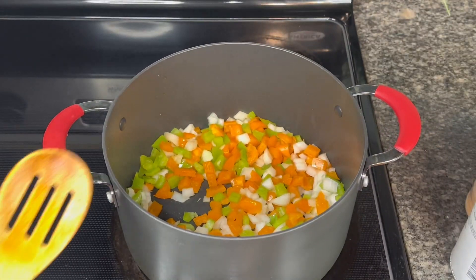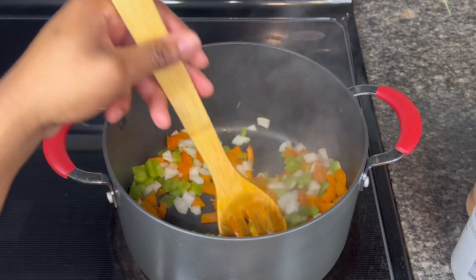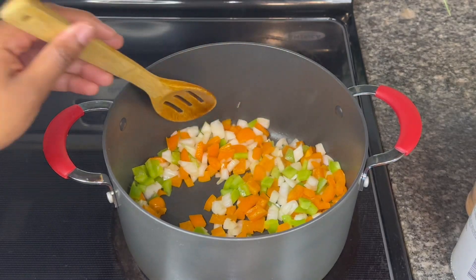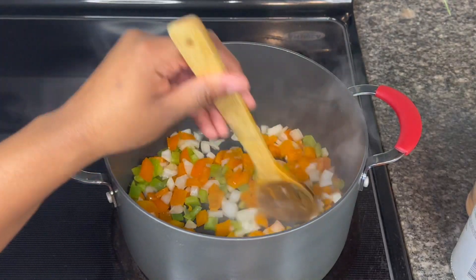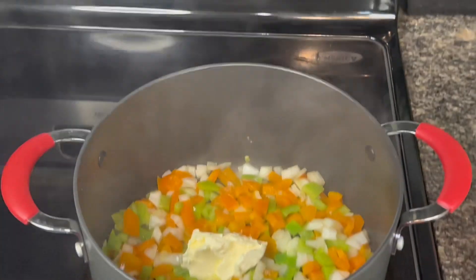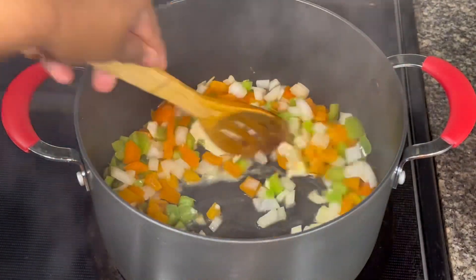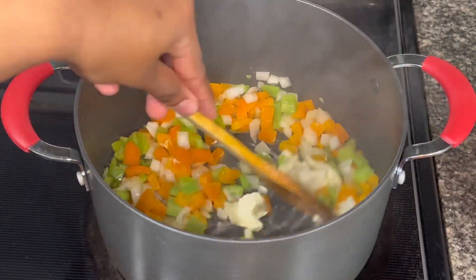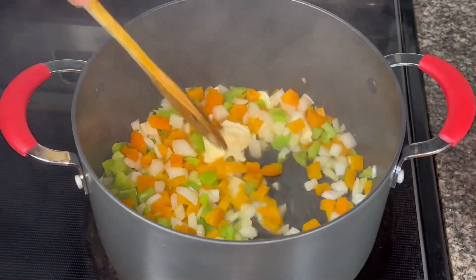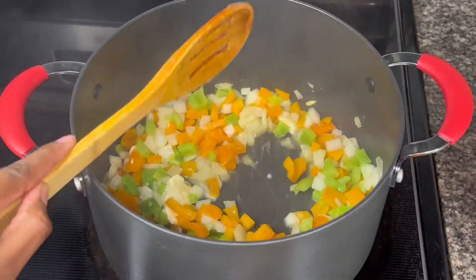First, you want to go ahead and sauté your green bell peppers, orange bell peppers, and onions. Let that sauté on down, and then I'm adding some butter in there with it. As y'all can see, everything is sautéing down — we're gonna let that butter melt in there for about another two to three minutes.